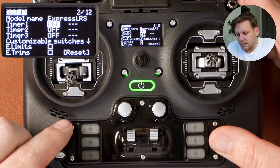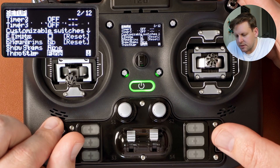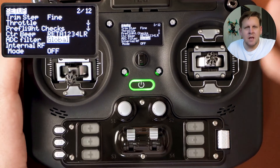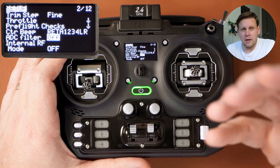Scroll down — don't worry about timers, customizable switches, trims, or preflight checks, leave those as they are. When you get to ADC filter, you'll notice it's set to global. The ADC filter is used for planes and helis, not FPV quadcopters. So if you're flying a quad with this particular model, set this to off rather than global.